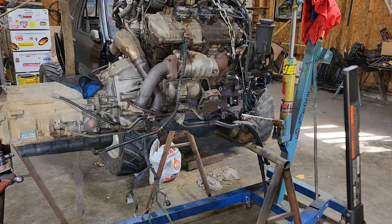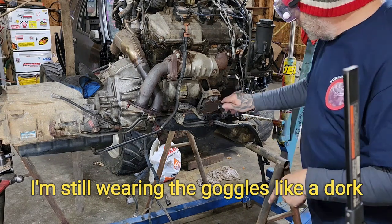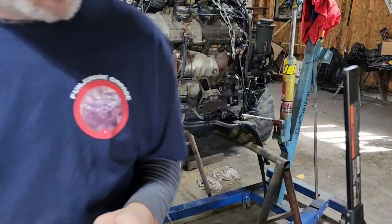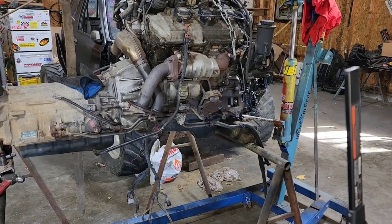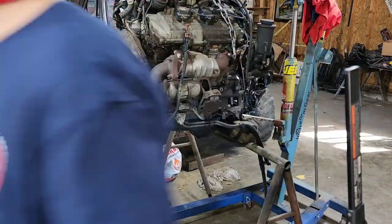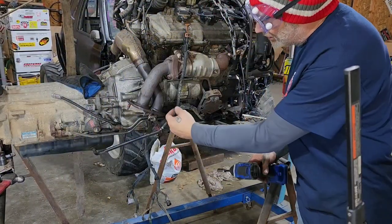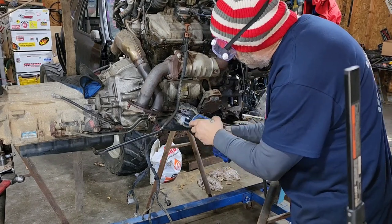I'm going to go underneath next and get the transmission cooler lines all loose and out of the way. Then I'm going to show you how to get the bell housing bolts undone. I am going to change these rubber puck mounts in here too, but I don't have those yet. Sometimes on a bolt like this I'll mess around for so long trying to get it with vise grips or beat another socket on it — cutting it off probably doesn't take two minutes.